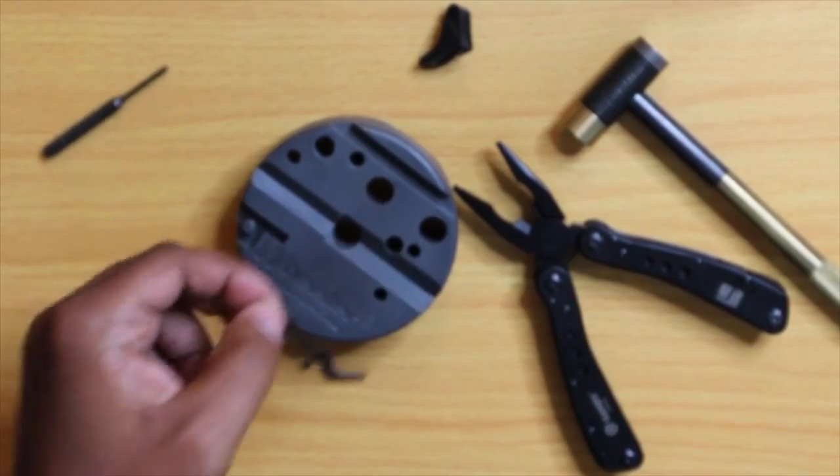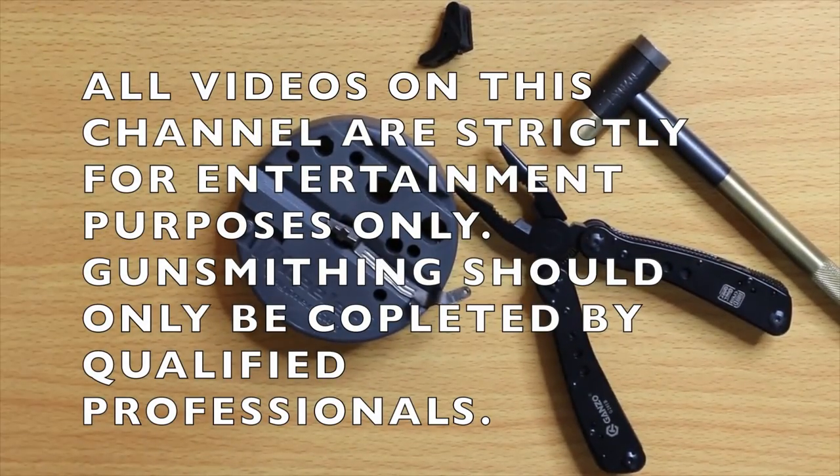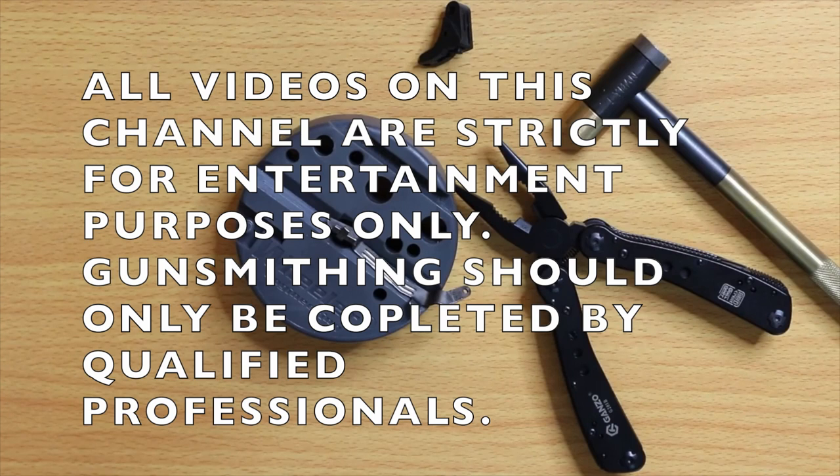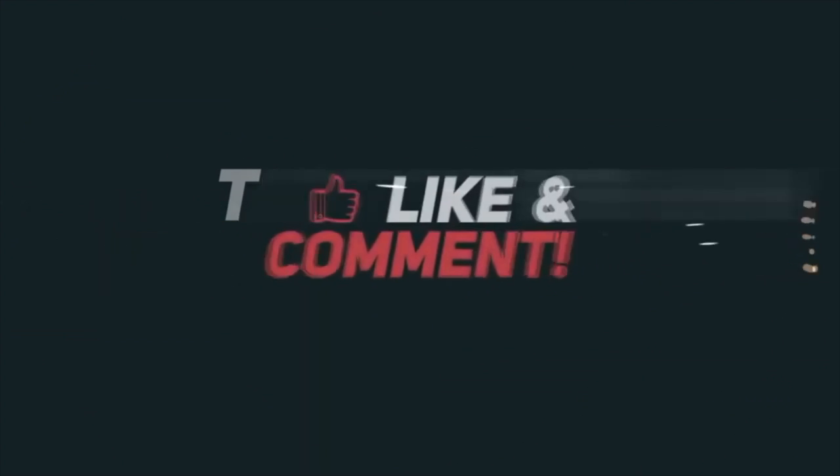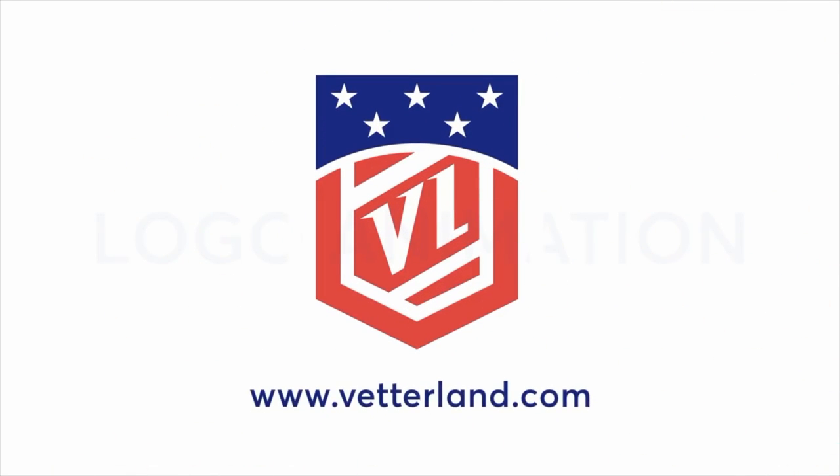That's going to do it for this video. Don't forget to like and subscribe to the channel. Don't forget to thank your local first responders, your local LEO, and your local military personnel — those are the true American heroes. Mr. Vedder out. We'll see you next time.